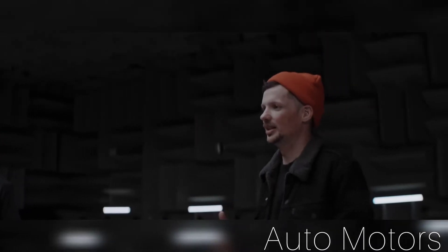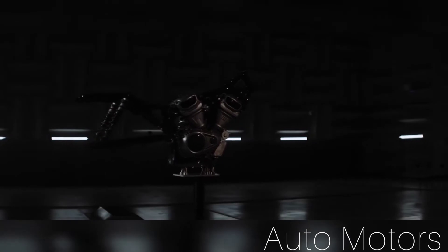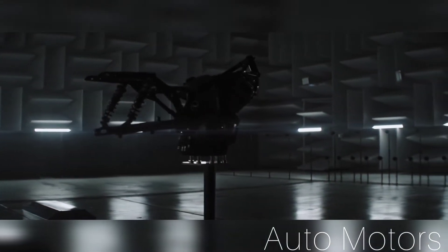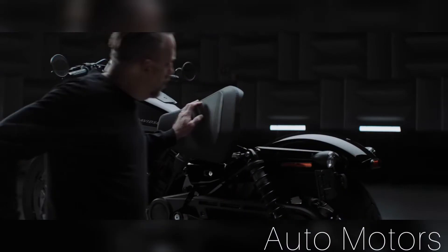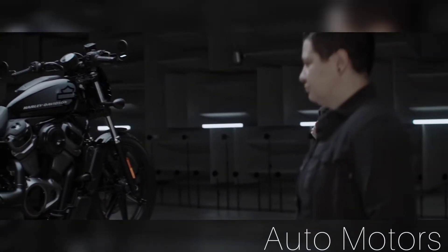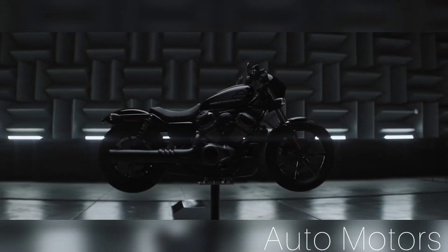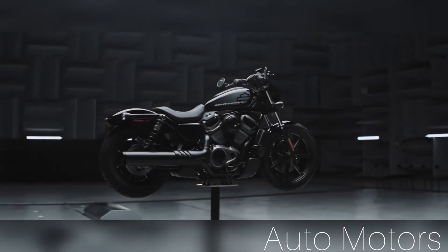One of the biggest challenges with Nightster was trying to cram this beast of an engine and fitting that into something that's recognizably Sportster — that has that iconic silhouette that millions of people around the world are familiar with and know and love. That's probably one of the biggest points of tension in the project: how do you solve that combination of fuel, air volume, running into that proportion and silhouette that people expect.